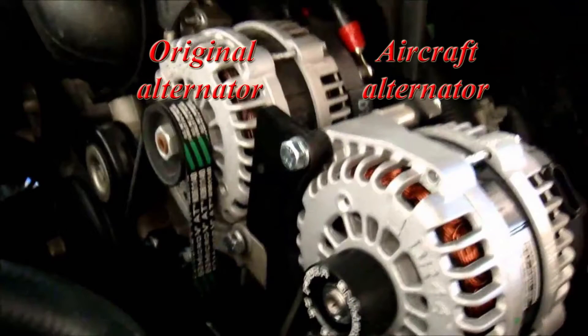The heart of the system is this dual-wound aircraft alternator. When placed in series, it gets us the 48 volts we'll need for the amplifier.